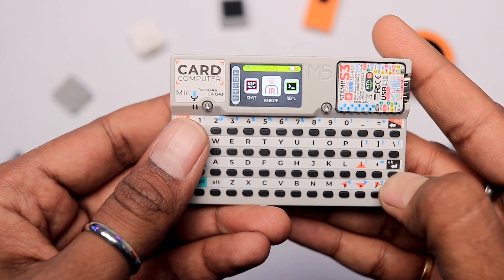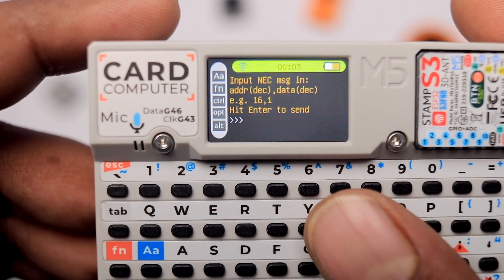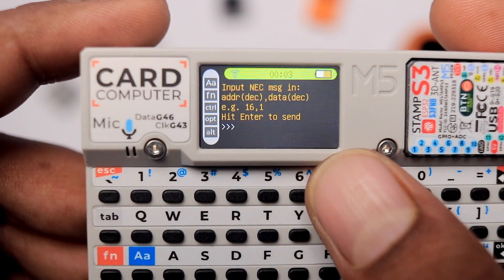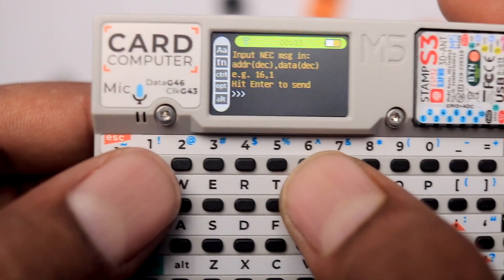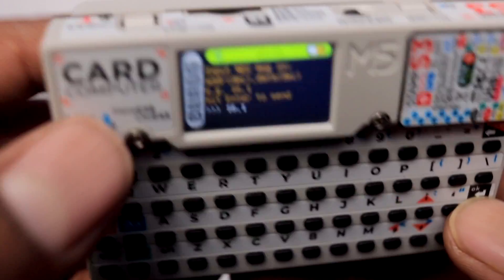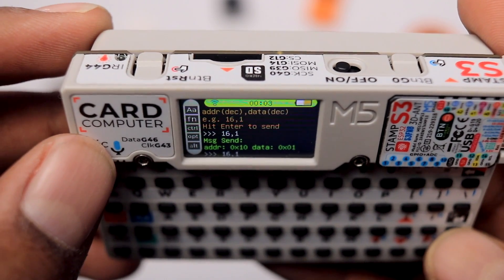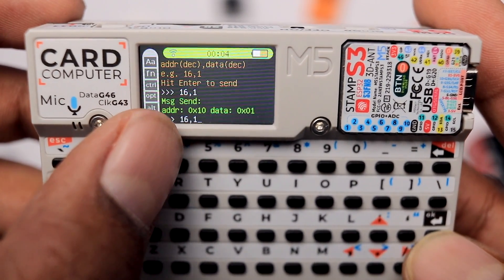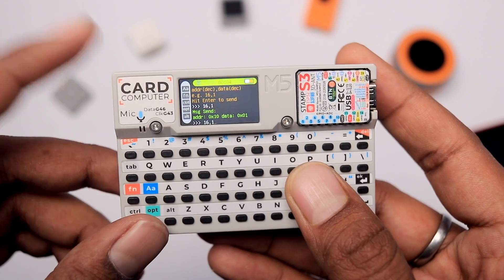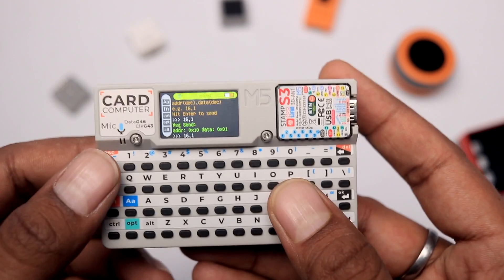Then we have the IR remote example. It says 'input NEC message in address and data.' NEC is a protocol used in IR remotes. Here we can send the address and data and hit enter to send through the IR LED. For example, entering '16,1' sends that data and address through the IR LED. We don't have any NEC-based devices here right now, but we will test the IR blaster coding later when working with Arduino IDE.